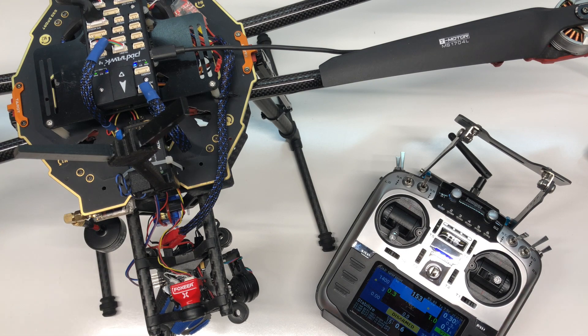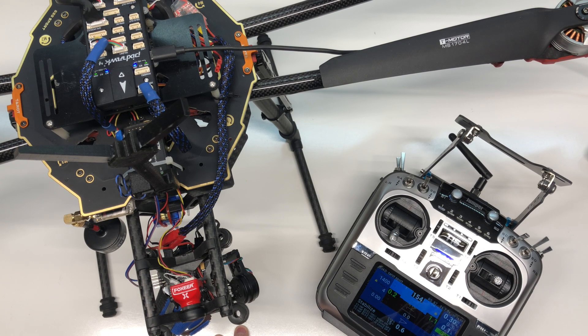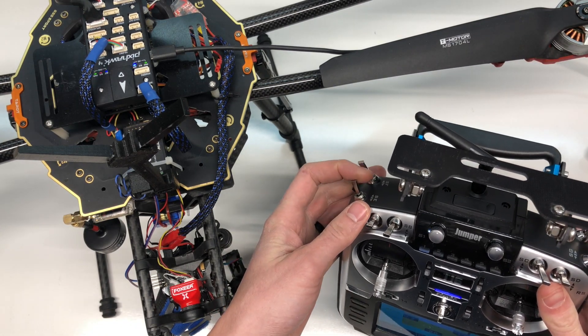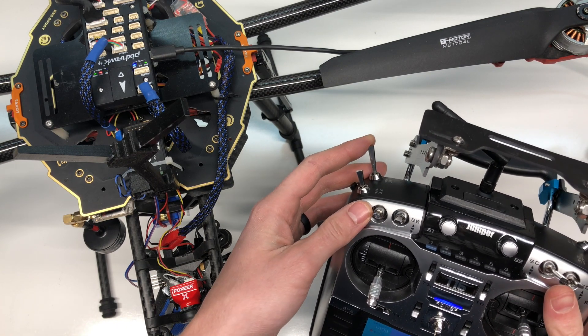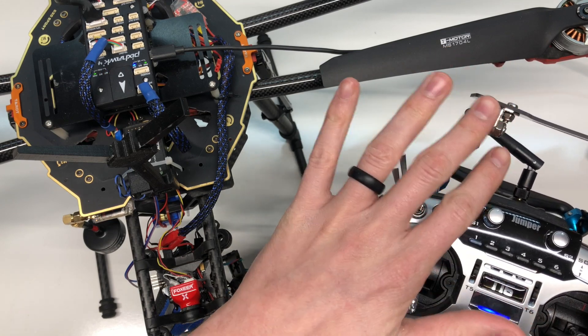The first thing you need to do for auto-tune is go into Mission Planner — I've already got my Pixhawk connected, everything's set up. Once you're in Mission Planner, go to Configure, Extended Tuning Parameters. In my radio, I'm going to switch channel 7 — which I have as my landing gear — to be auto-tune.